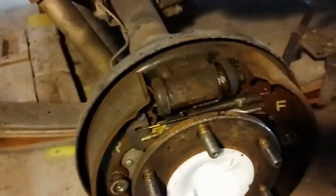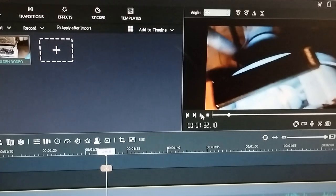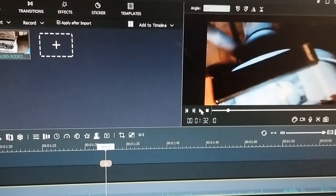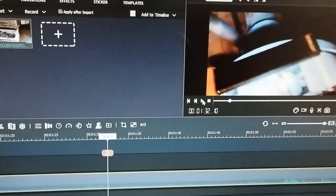Just to make it clear: at this point in the video, I had previously removed the springs and the brake shoes to replace a brake cable. That's why it's clean in behind there. And I did notice that the cylinder had to be replaced at that point.